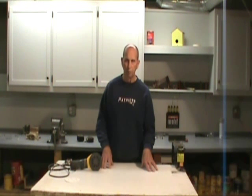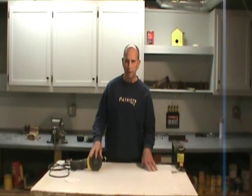This is Les Donovan at Do-It-Yourself Home Improvement. We're in the woodworking shop today, and we're going to demonstrate how to change a sander pad on an orbital sander.